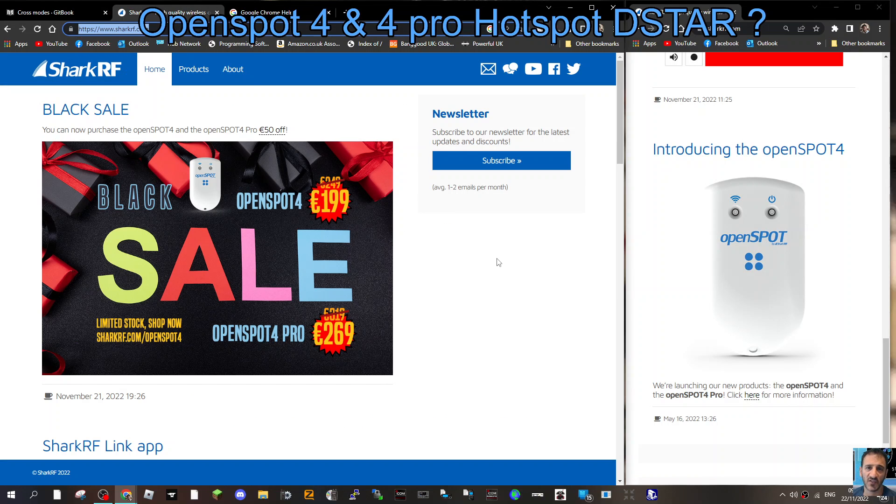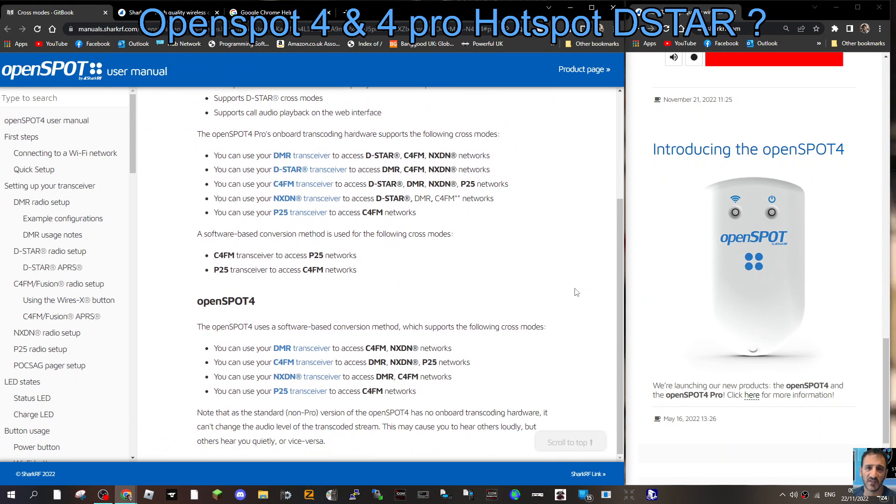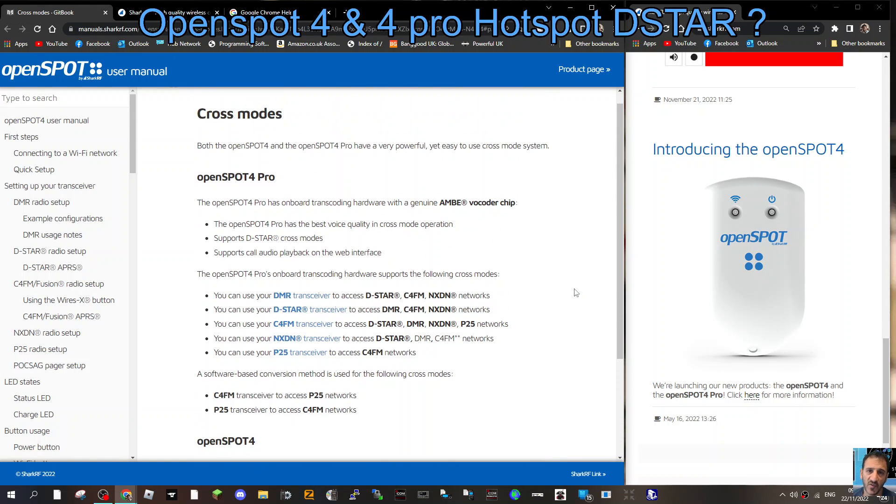At $199 that's a tempting selling price — you're going to jump at it. But when you get it and start trying to cross-mode from DMR to DSTAR, I think you're going to be disappointed. It's a very small, light device — I've had the OpenSpot 4 Pro in my hand a few times.